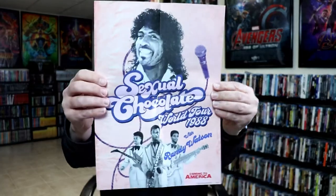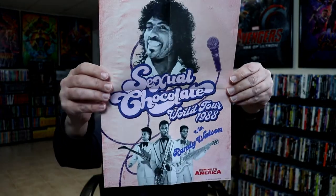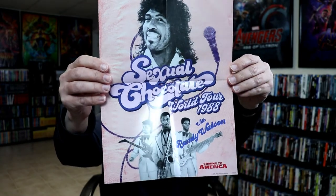On the inside we do have our 4K disc, we do have our digital code, and we also have — let me get this out without messing it up — a bonus poster. Here's the bonus poster, really nice, kind of funny.